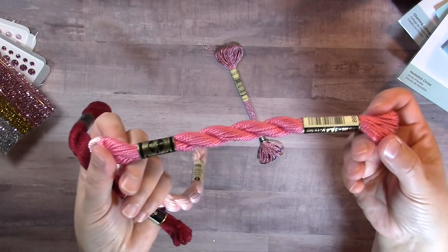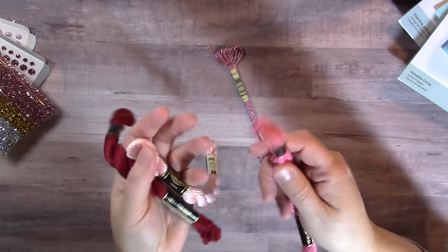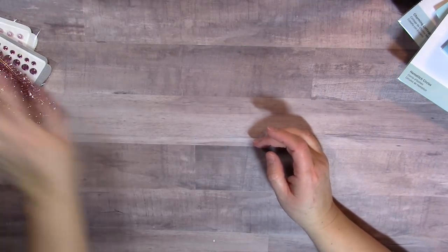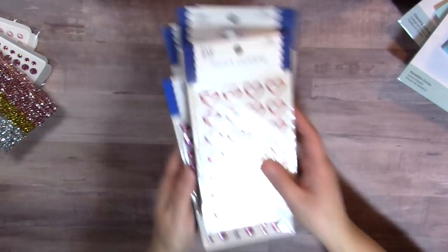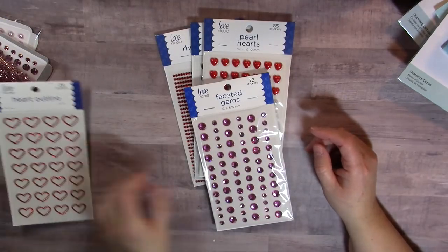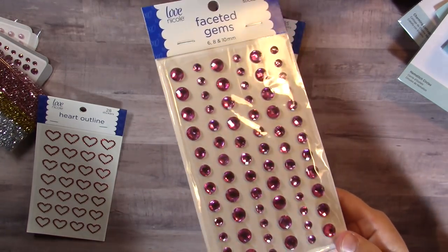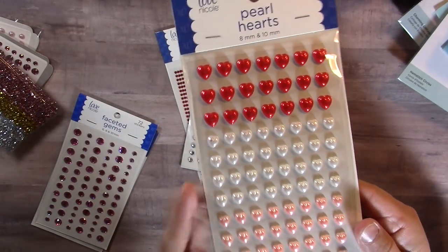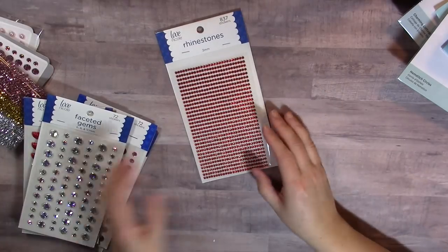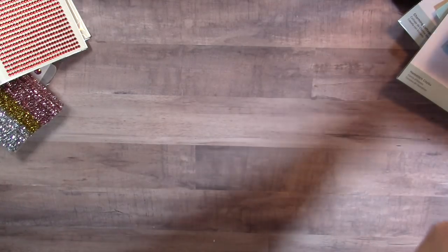I got a glittery embroidery floss too — really pretty — because I like making little tassel bows and tassels. I have a tutorial using my bow tool; the little embroidery floss bows and tassels make a cute accent on tags and rosettes. I also picked up gems at AC More: the Love Nicole red heart outlines, very pretty pink faceted gems, pearl hearts, holographic faceted gems, and the three millimeter rhinestones in red. Plus a sheet of pink foam glitter paper.